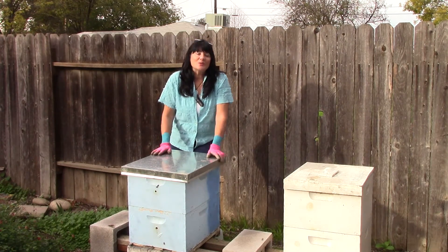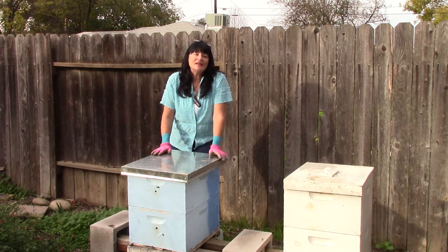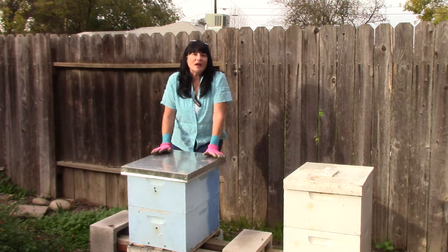The other thing we did was we harvested one of these supers with honey in it. We got a little over five gallons, so for my first honey harvest, I was really happy.